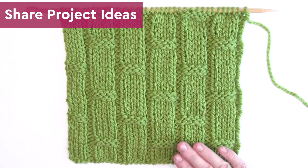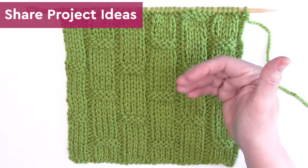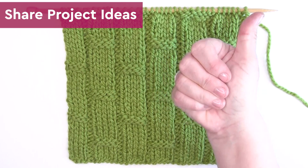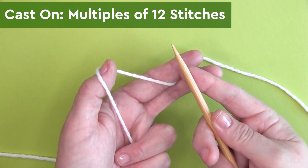If you like the stitch, please like this video. And in the comments, why don't you let me know what project ideas you have using this new bamboo ribbing stitch. So let's knit it up.